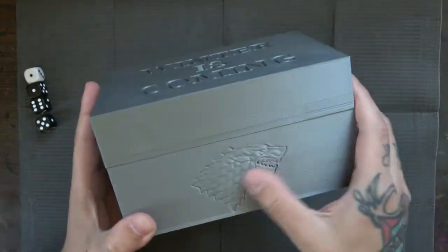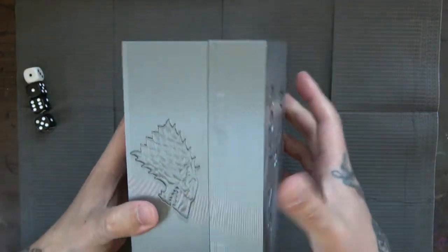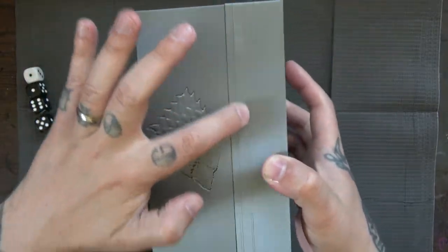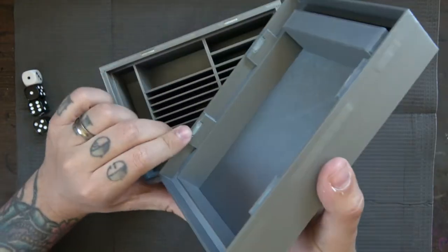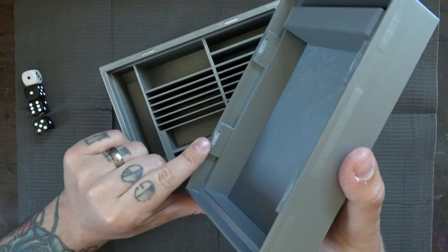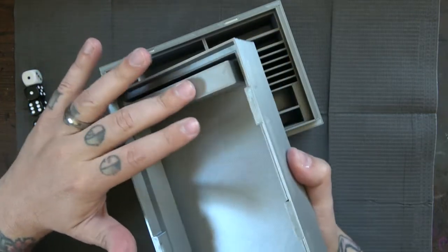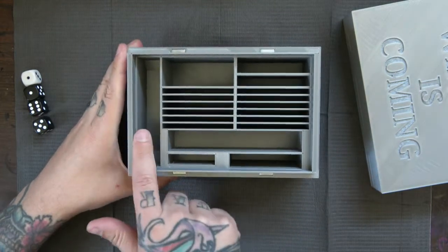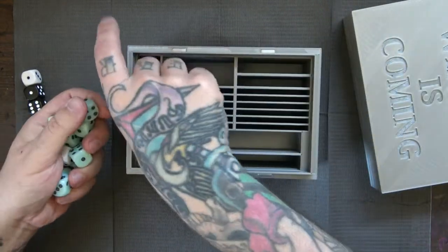The box still has the cool symbol in the front and the house saying on top. But here's the other cool thing — I'm shaking the crap out of this thing and it's staying together. The box is now magnetized. There are little bar magnets incorporated into the side of the box top, and there's also a blocking mechanism for dice. Part of the reason it's gotten bigger is so it can hold your faction-specific dice.